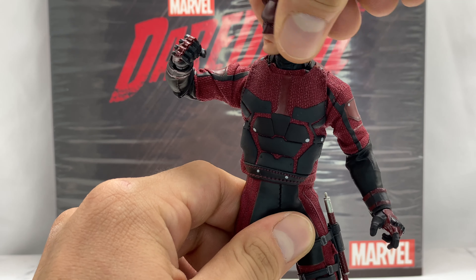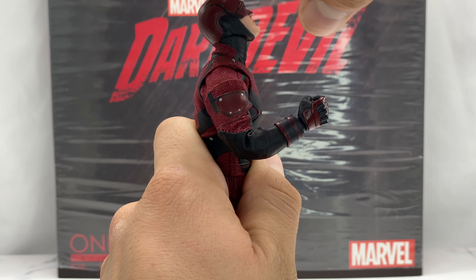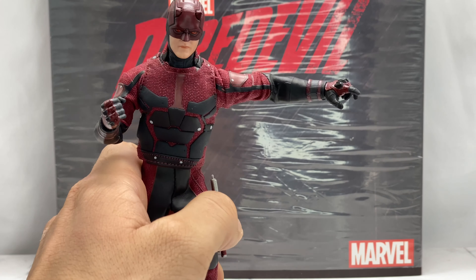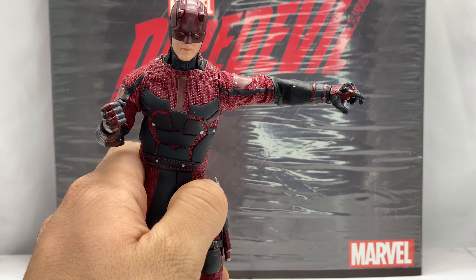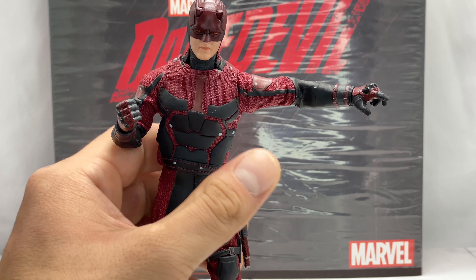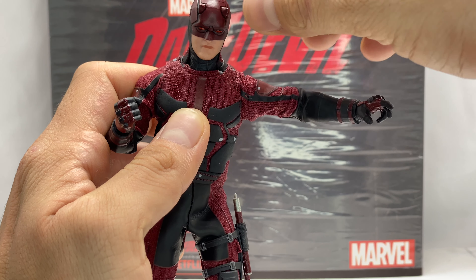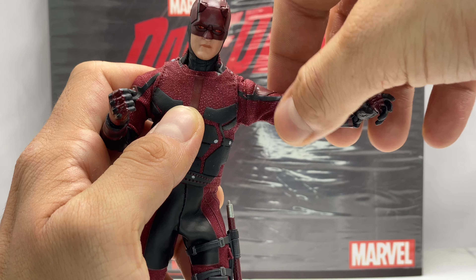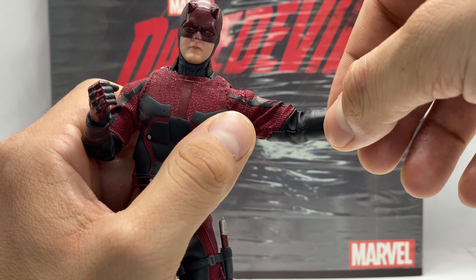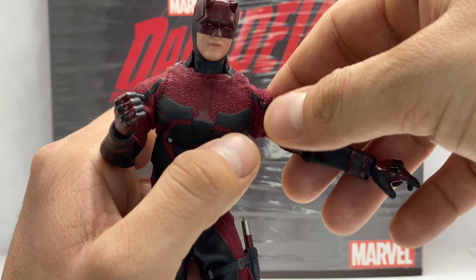Let's look at the articulation. He can rotate his head all the way left and right, look down, and look up fairly far — useful since Daredevil is always looking up at buildings. His shoulder rotates and has bicep rotation, though both are hindered by the outfit. He has double-hinge elbows but the faux leather doesn't flex well, so he can't go past 90 degrees — the material gets caught and limits flexibility significantly.